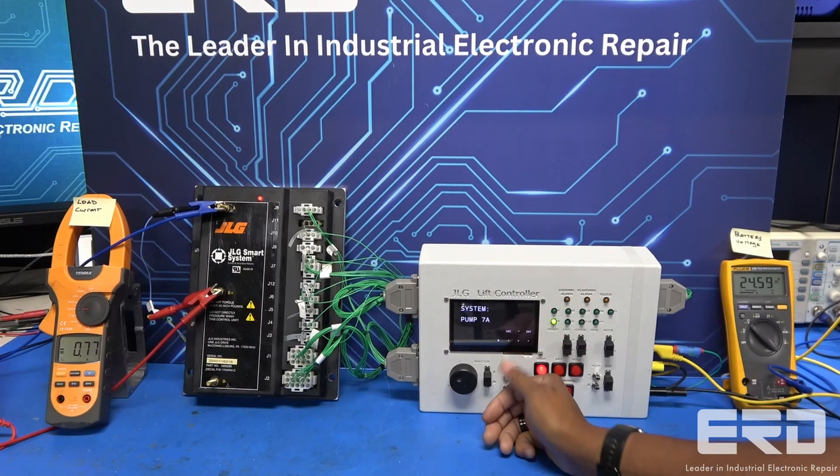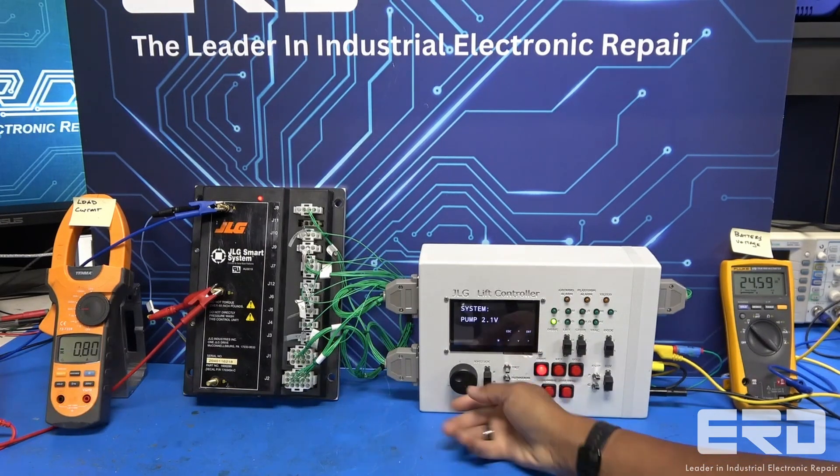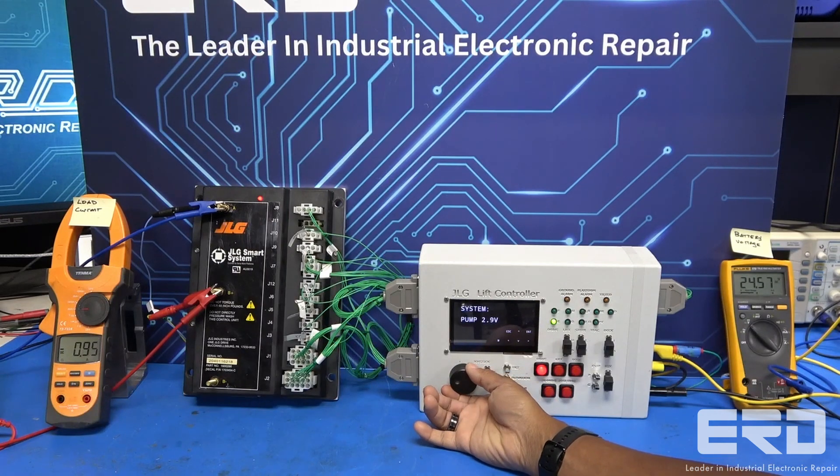ERD works on many different types of industrial electronics, and we produce our test fixtures to simplify the test process for both ourselves and our customers.